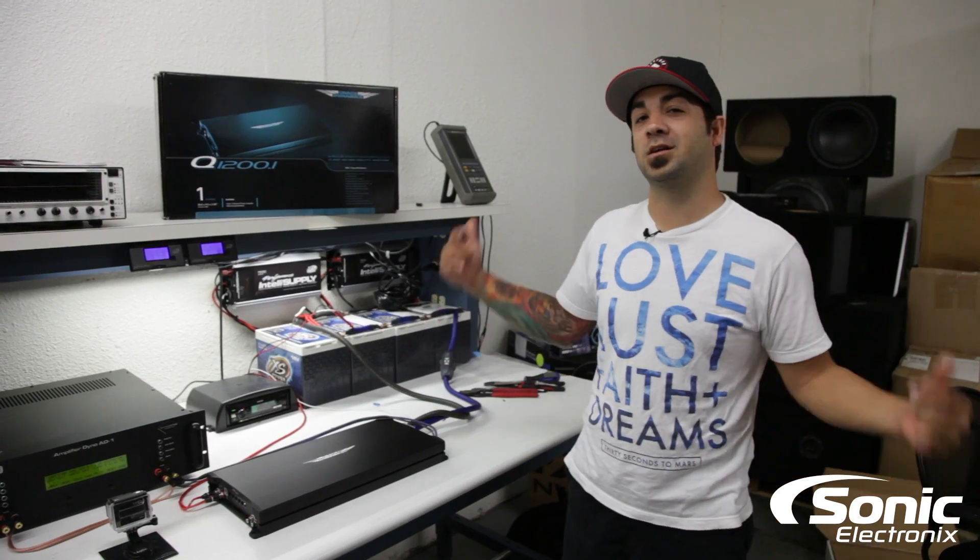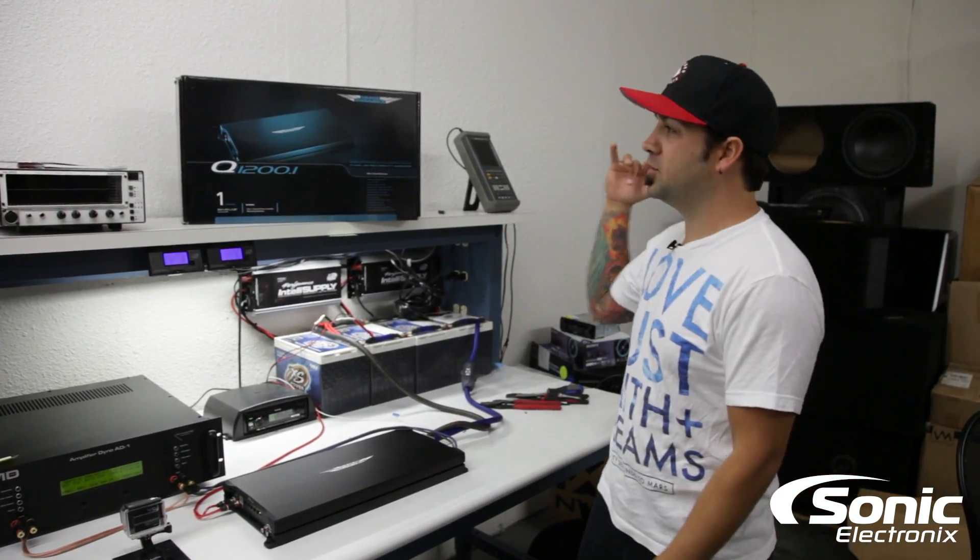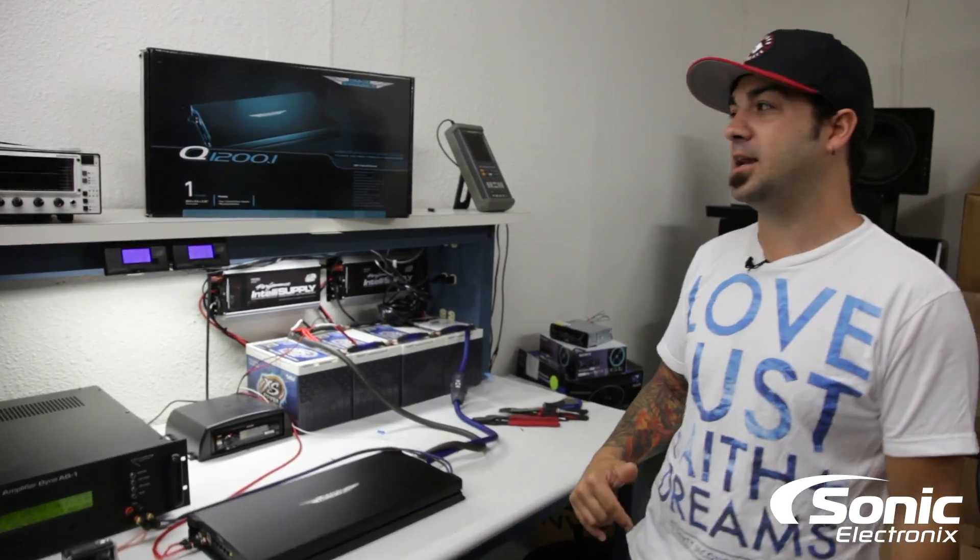Hey, what's up guys, Alan with Sonic Electronics and we're in the room doing some more dyno videos. This one is the Q1200.1 by Image Dynamics.